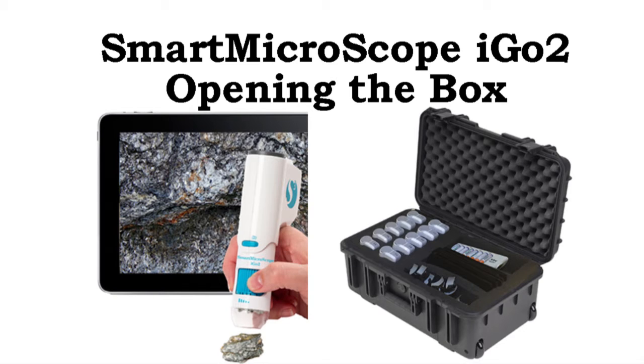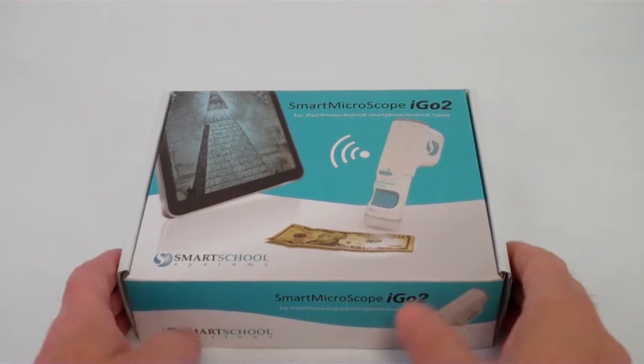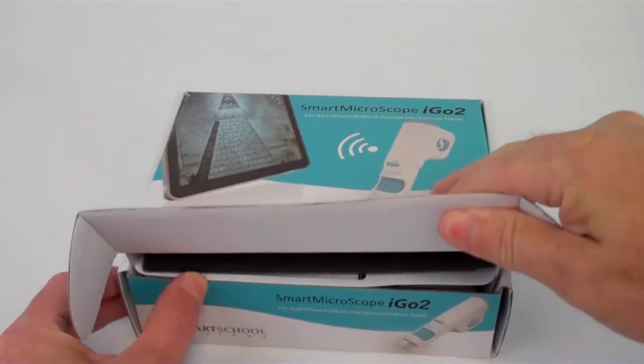Smart Microscope iGoTo: opening the box. As we open the iGoTo box, we see documents on the top.